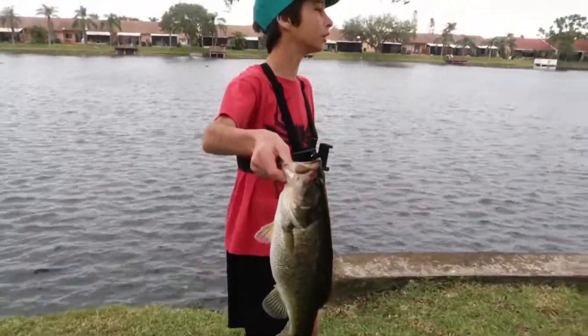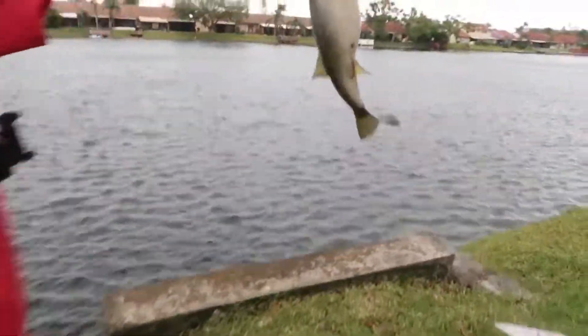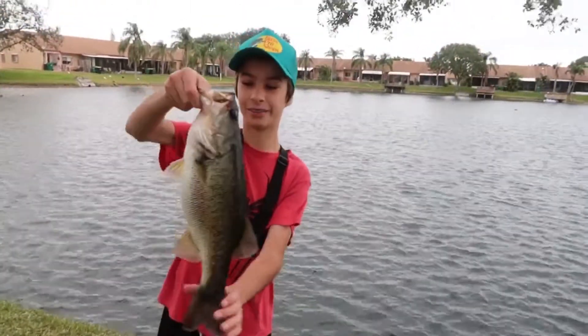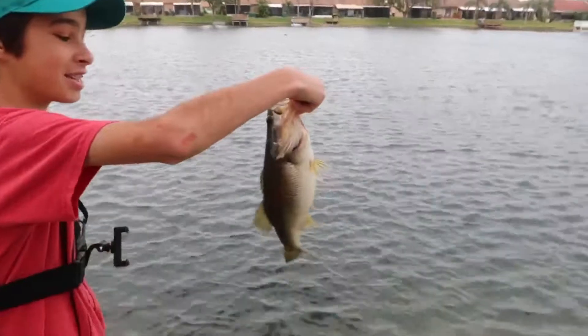Look at that — that looks huge, that's huge! Dude, look what he just caught — such a big belly on that fish. Smile, smile, smile! Look at that fish, dude!